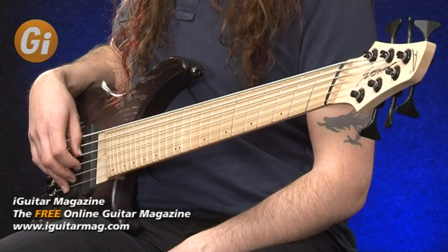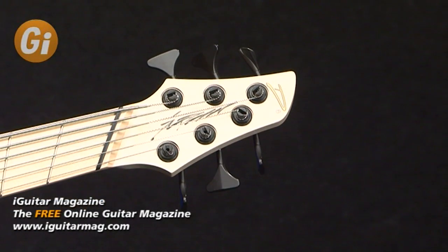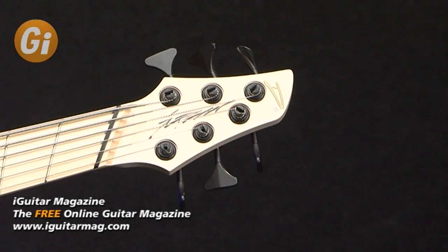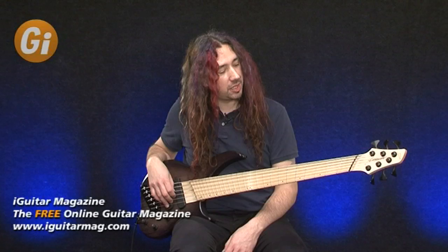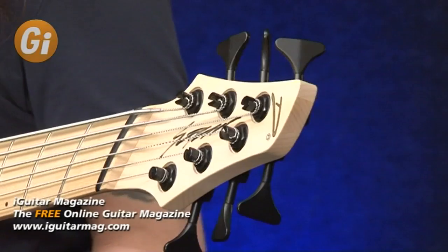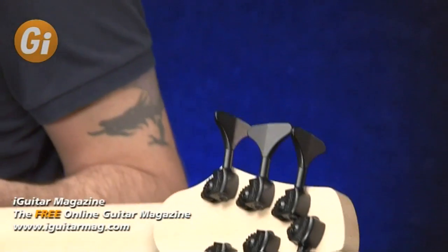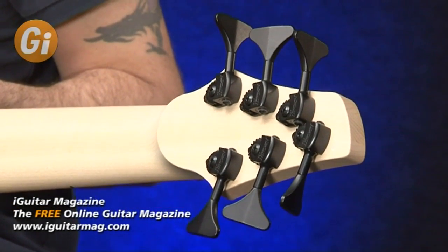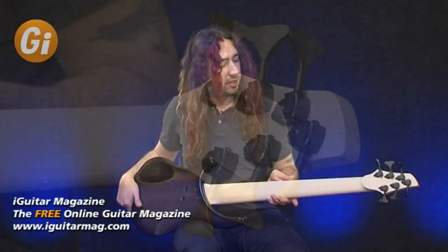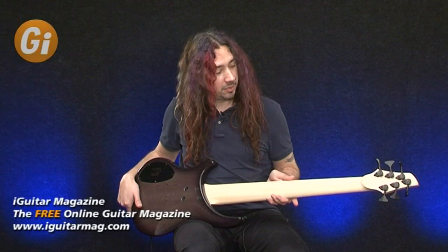Let's take a look at it straight away. Up at the headstock end we've got ultra lightweight black hardware tuning keys and the Dingwall logo at the top there. This is straight away you can see a laminate maple neck. Let's flip it over and have a look at the back — really nice light maple, it's very lightweight as well, as you heard in the intro. Lightweight keys.